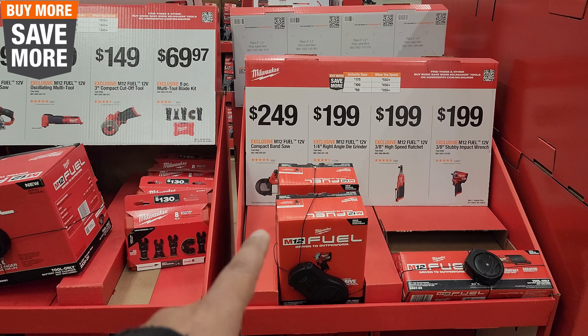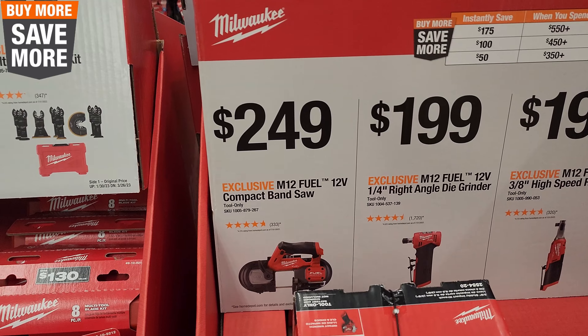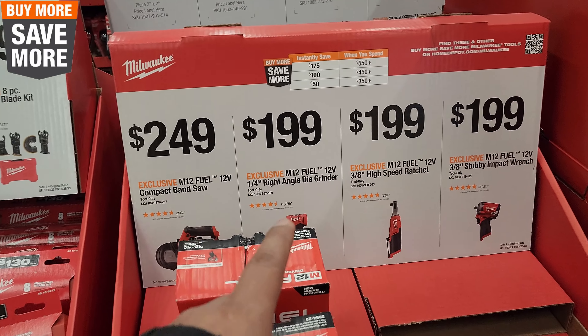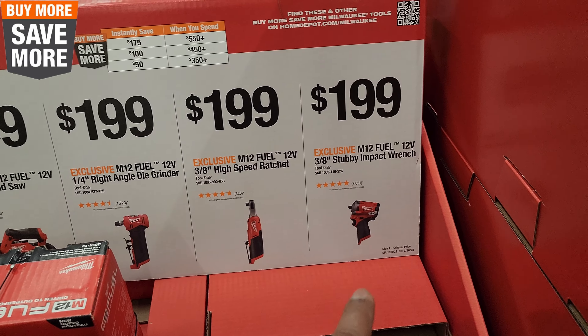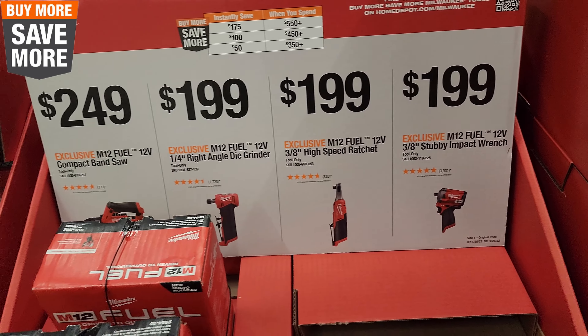$249 right here for the M12 12-volt compact bandsaw — not bad. $199 for the angle die grinder. $199 for the ratchet. $199 for the stubby impact — that's pretty cool right there, I like that tool.